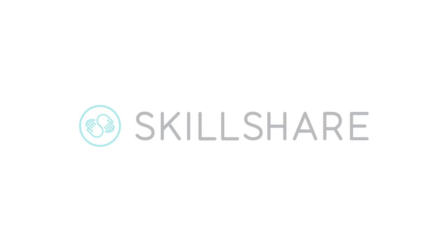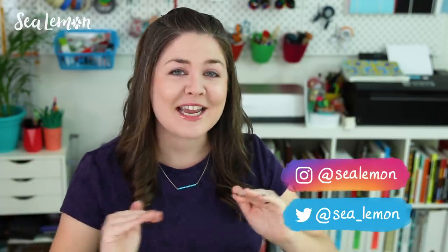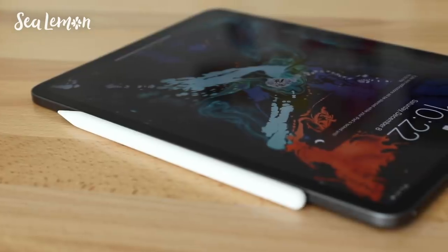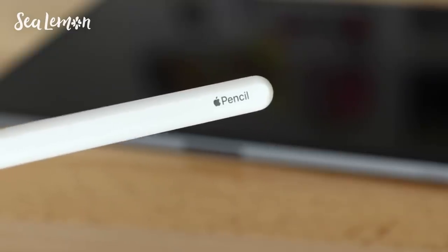This video is sponsored by Skillshare. Hello, it's Jennifer from Sea Lemon. I recently got a very nice birthday gift — an iPad Pro and an Apple Pencil — and I am totally new to drawing with this.